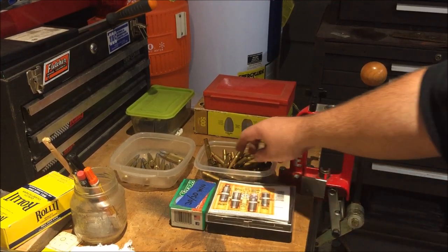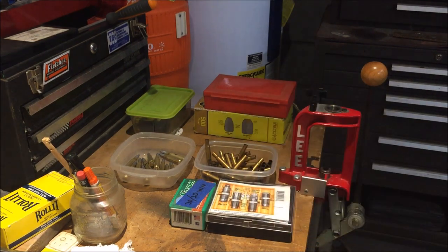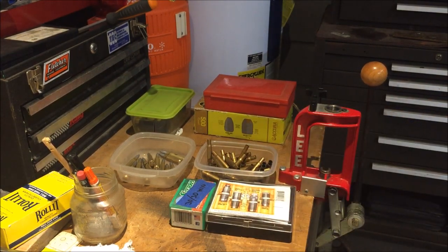What's up YouTube, this is Disposable762 and today we're reloading some 3030 brass that MCK sent us. So sit back, relax and enjoy the show.